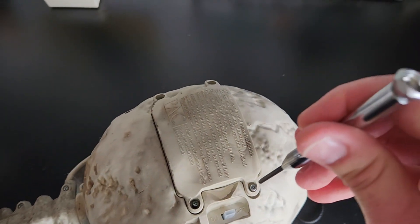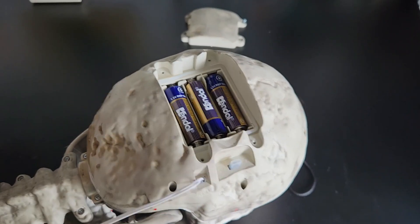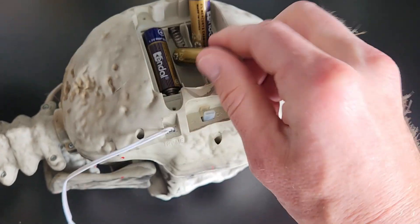Step one: put this guy face down on your workbench, grab a small Phillips screwdriver, and take the battery cover out of the back of his head. Step two: remove all of the batteries — get them out of there, get rid of them.